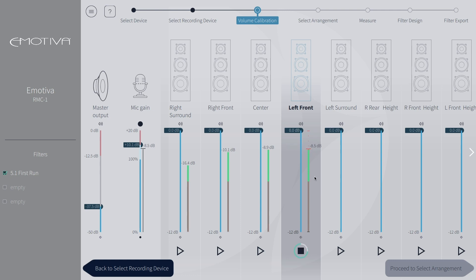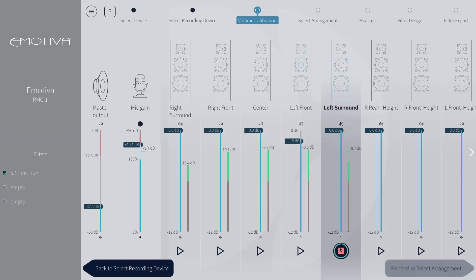Notice that I have left my right front, center, and left front speakers higher than the others. That will trigger a clipping warning in the measurement step, so we can see what the next steps will be for that situation.